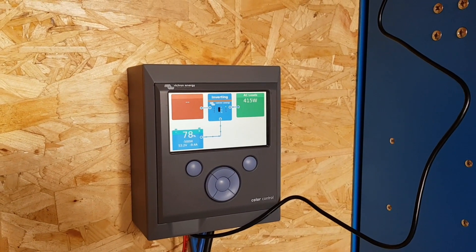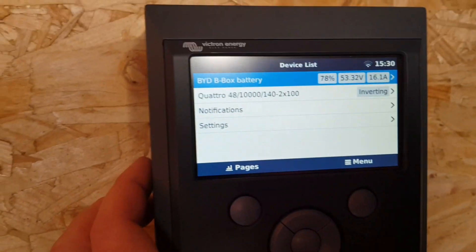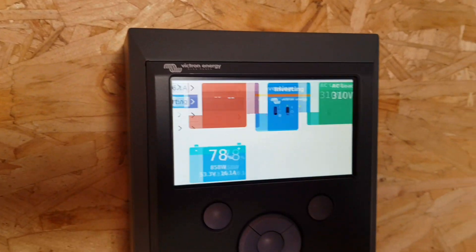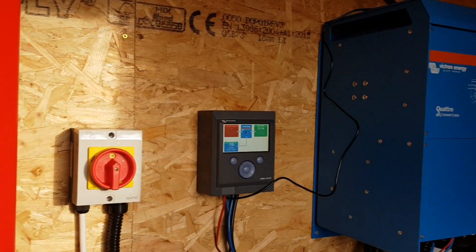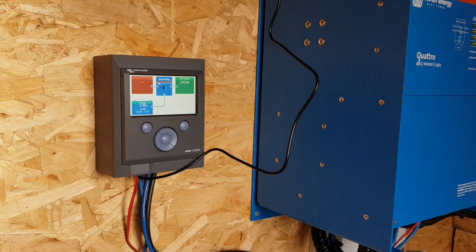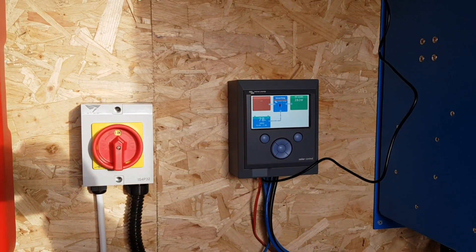Off-grid solar complete! Now we've got this all wired in and the control point is wired in, we can basically adjust everything from here and see all the different parts of the system. It's going to work out nicely with this little color control box to monitor and adjust everything as we go. That's going to end part three in the series — if you've been enjoying watching, please give the video a like, and if you're not subscribed already, don't forget to do so to help support the channel.